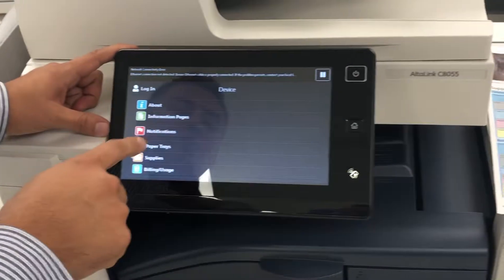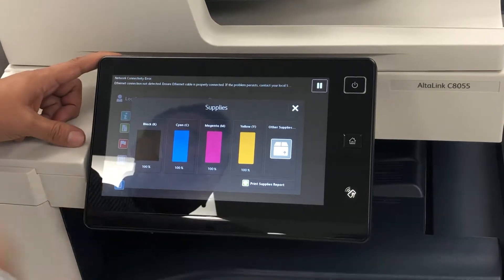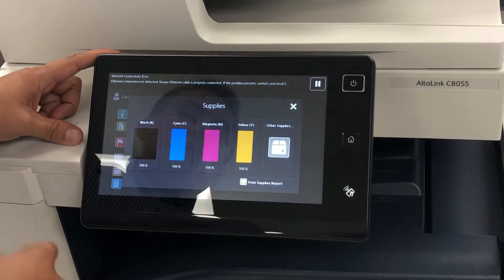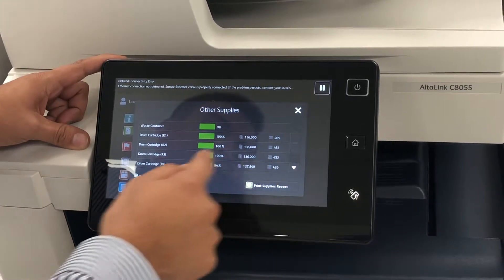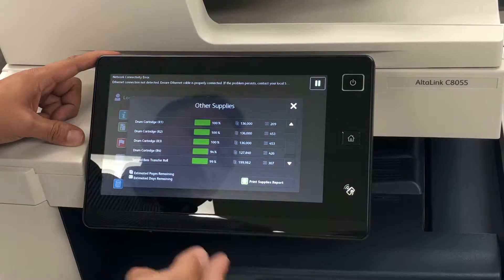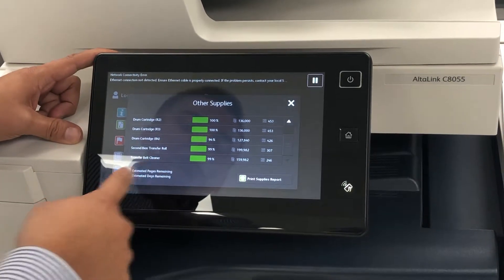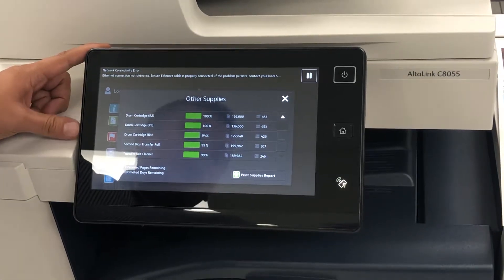In this specific device, supplies are all going to be at 100% — toners were put in brand new. Drums were also put in brand new, except one is at 94%, but the others are at 100%. The second bias transfer roller was also replaced at 99%, and the transfer belt cleaner is at 99%. So the machine is not going to need anything for quite a while.